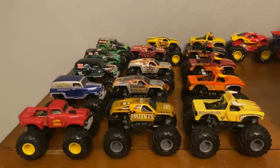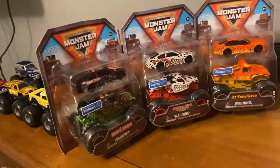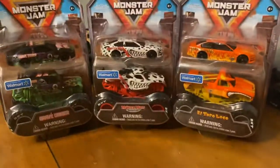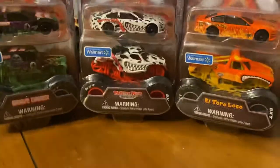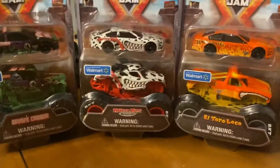I haven't even cleaned up the mess from my last video and I'm already making another one. I found these at Walmart — you can tell by the sticker. This is the new Spin Master Stock Car 2-Packs. These are $8 at Walmart, which is a little pricey. I don't know if I'll be a completist with these.